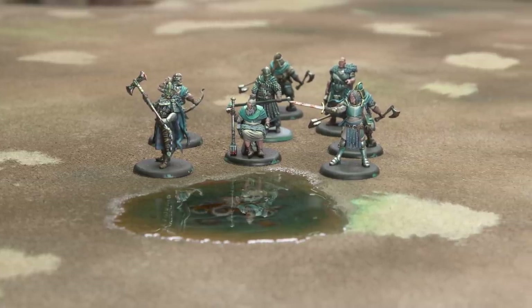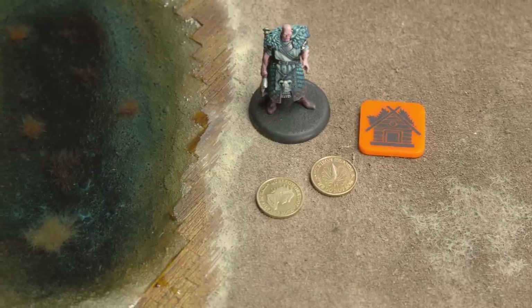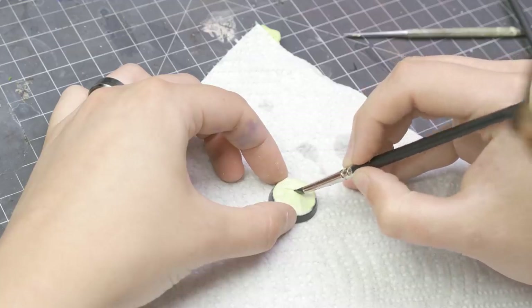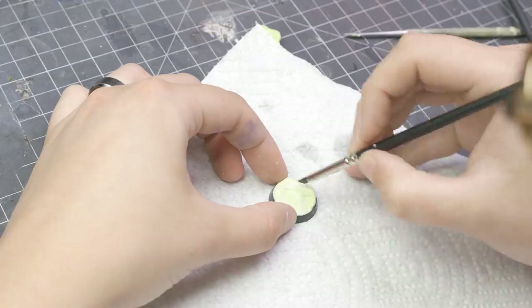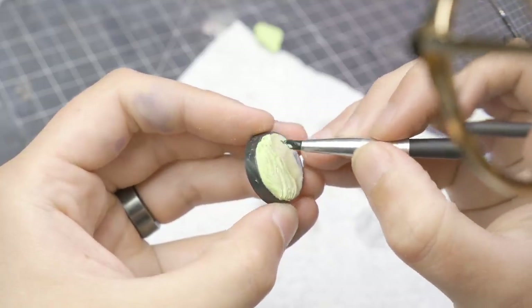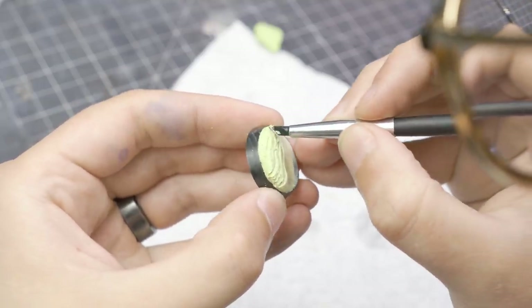I want to base my nautically-themed army in a suitably nautical environment. In the past, I've made a beach-style base, but it's quite complicated. It involves sculpting sand patterns, and the moment you break out sculpting, it becomes a no-go for me. So how can we make it work?